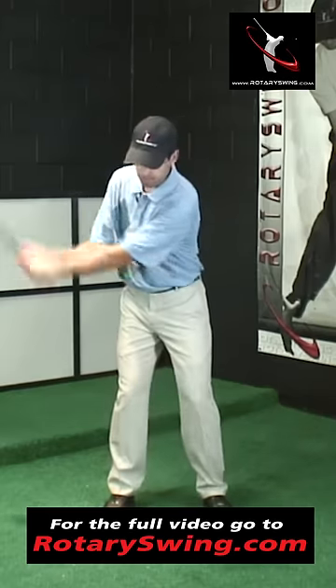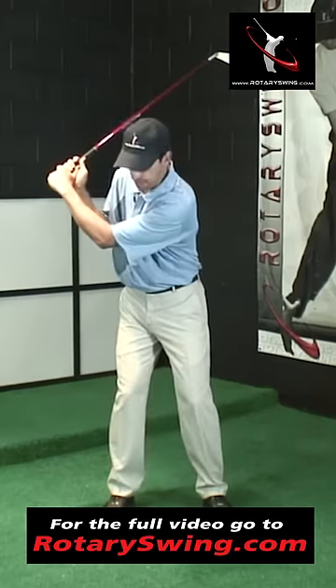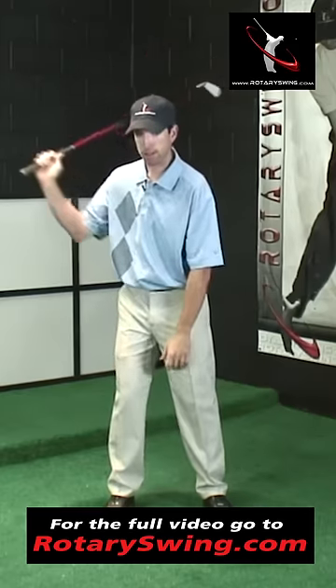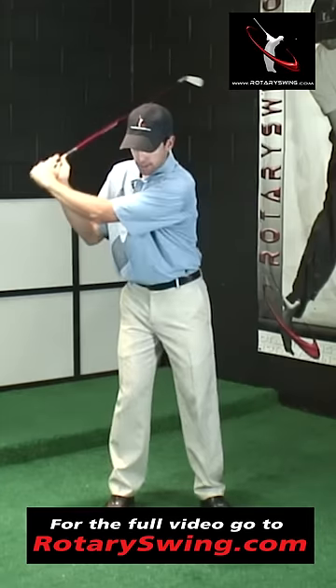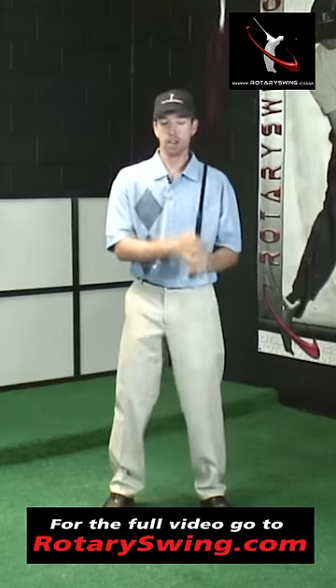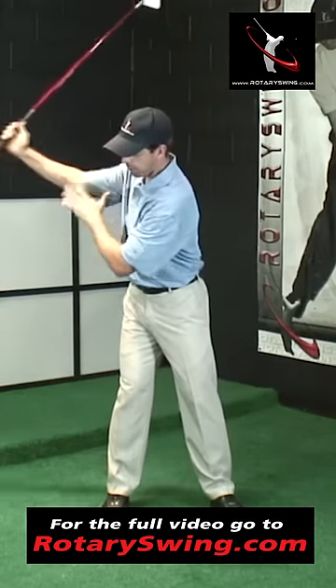A narrow backswing would look something like this. My arms are very close to my body, you can see I haven't made much of a turn and my right arm is very collapsed — I've got a lot of flexion here. A lot of times the left arm breaks down and so I've got this really narrow weak golf swing, rather than having a big full turn and a lot of width where this arm stays straight. That's what I want to talk about.